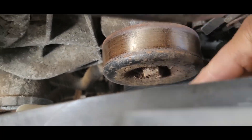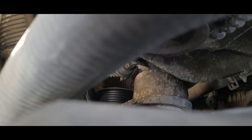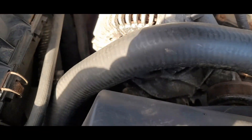It's a 15 millimeter right here, and you're gonna need a 3/8 down there to rotate your tensioner so you can get the belt off of here. Pretty simple.